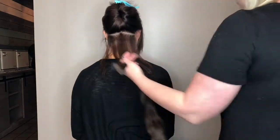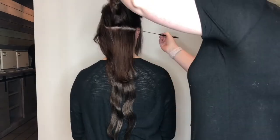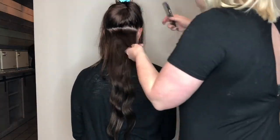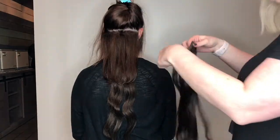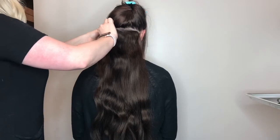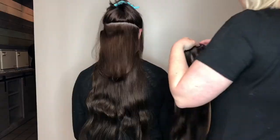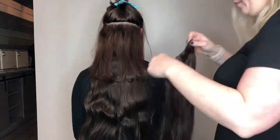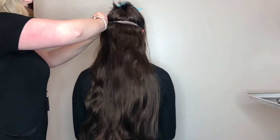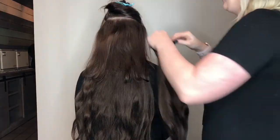To get started, we first apply our Clip Hair Clip-In Extensions to our model Jaclyn, starting at the base of the neck. Simply section that hair, clip the rest of the hair away, so that you're only working with the section that you are clipping your Clip-In Extensions on first. You tease the hair at the base of the neck, and then you grab that weft and use the clip that's already attached to it, and attach it very snugly to the base of the head.